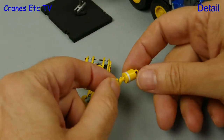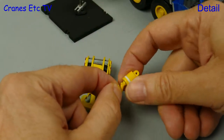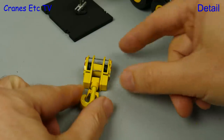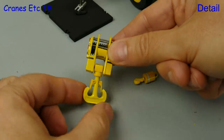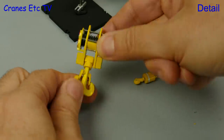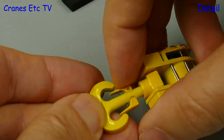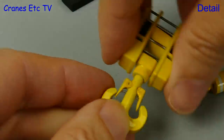Here are the two other hooks that you get. There's a single line hook and it's nice that the hook rotates, and there's also a large heavy hook block for the big lifts. This is also nice because the hook moves fully, so there's no problem standing the block up properly, and it even includes spring-loaded safety catches.